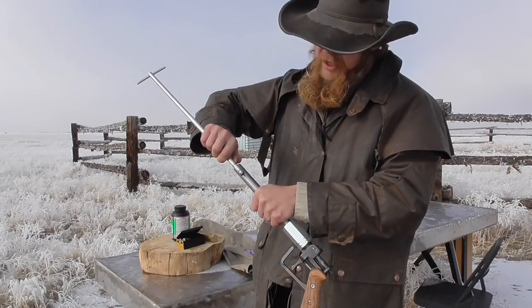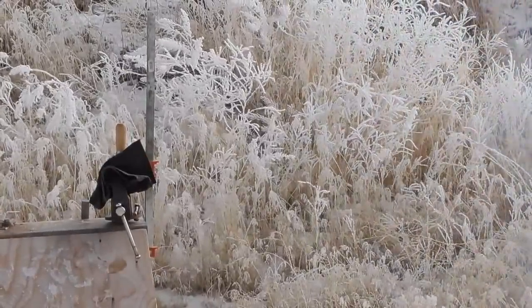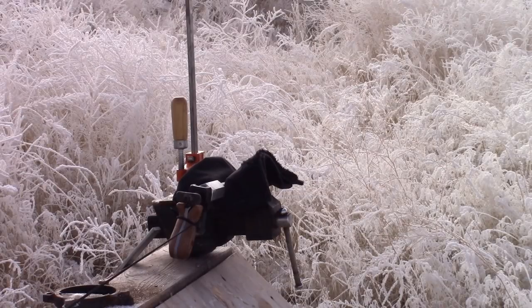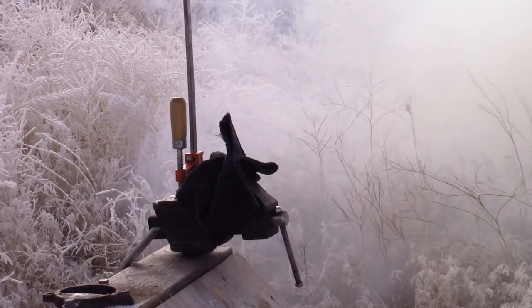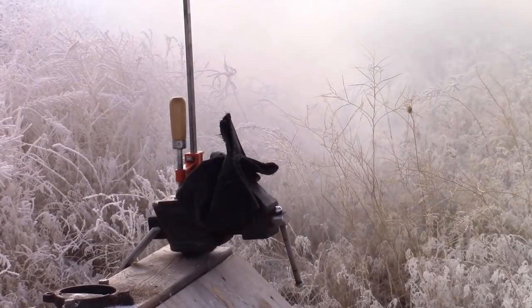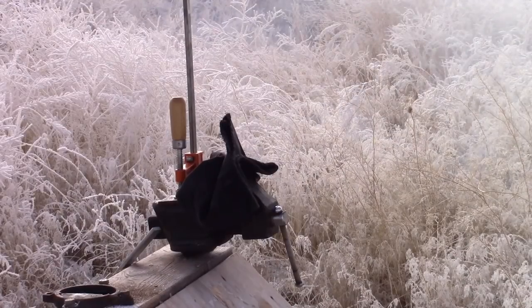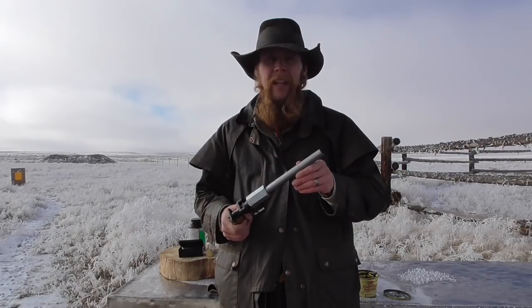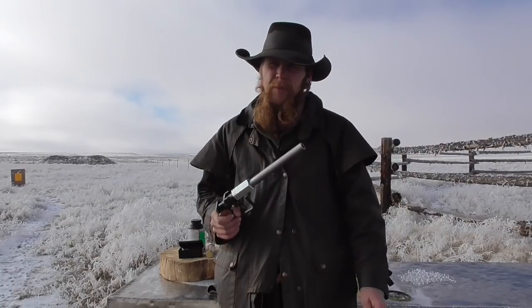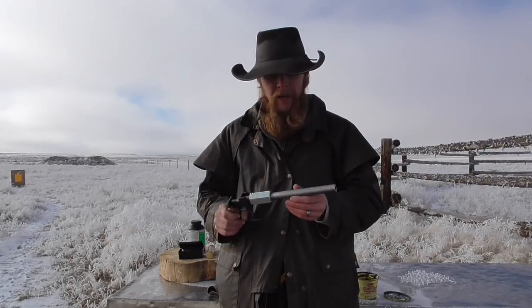With 250 grains of powder, you can see we're already almost to the muzzle. Well, aside from getting ejected from the vise by the recoil, it handled 250 grains just fine. So let's go ahead and do the full barrel test now. I'm guessing that's only going to be about 280 to 300 grains, but we'll just fill up the barrel with powder, stick a ball on it, and then go fire it again.